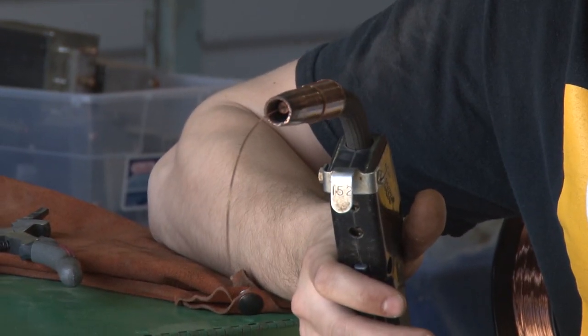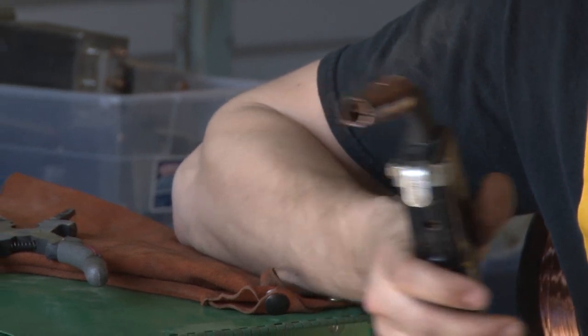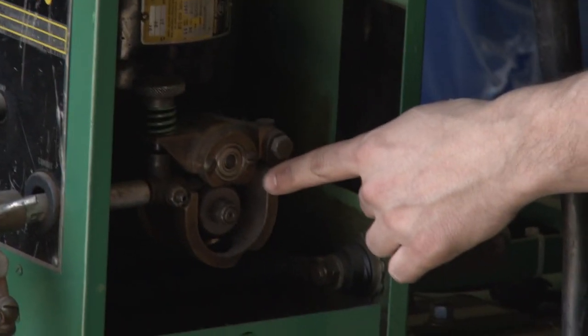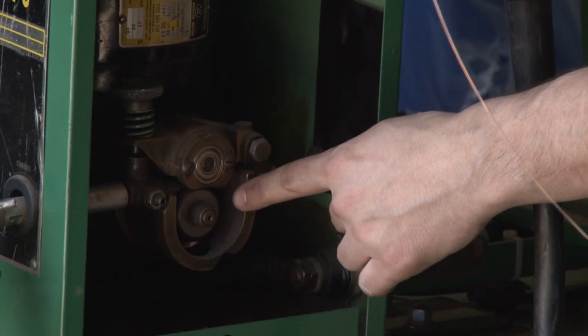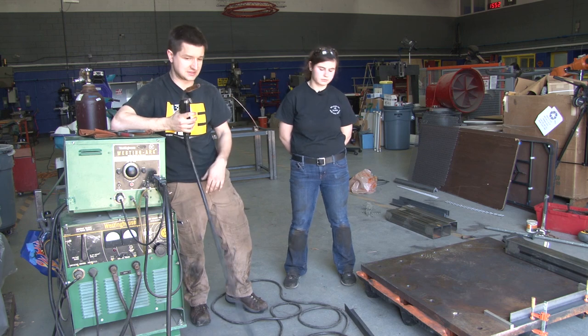When you pull the trigger you release inert gas out the tip, apply a current to the wire, and also dispense some wire. This mechanism dispenses the wire — you can see when I pull the trigger there's a small wheel that turns and forces the wire through the cable to the end of the gun.